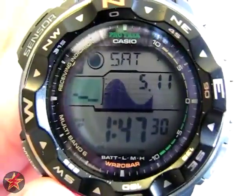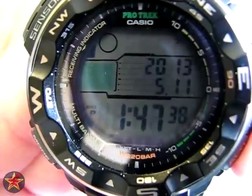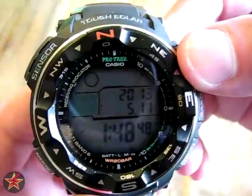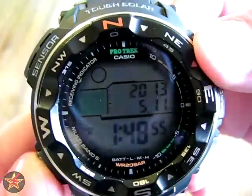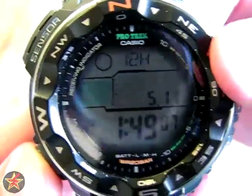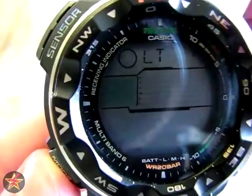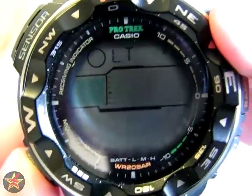On the home screen, if you hold down the adjust button you have different settings and adjustments. This will allow you to cycle through your local time. The next thing you can adjust — you see it's flashing 'auto' — that indicates daylight savings time; you can have it automatically adjust, or set it on or off. Next you can switch between 12 and 24 hour. Here you can set the time, year, month, day, mute — which is the button sounds — and LT3, which is the backlight duration. You can have either 1.5 or 3 seconds.